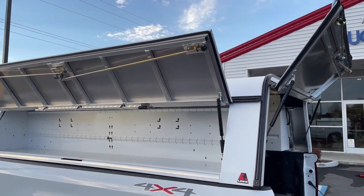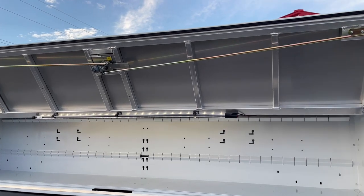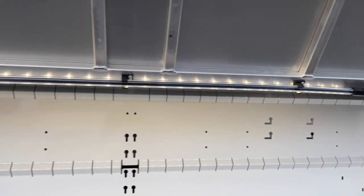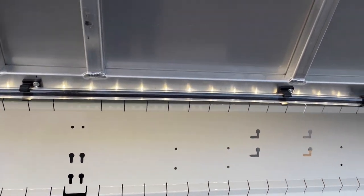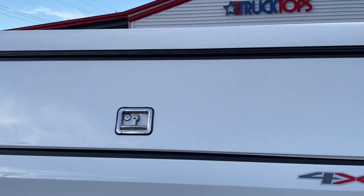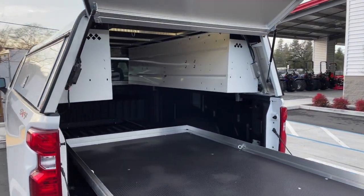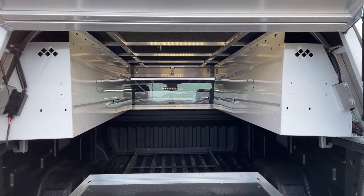You'll see that this one's been outfitted with toolboxes on both sides and lift-up side doors. What's cool is you lift up the side doors and these lights automatically come on — you can turn them off if you'd like. The nice heavy-duty drop-T handle design makes it secure if you're somewhere where you want to keep your tools safe. Open up that rear door and the lights come on inside the bed as well.